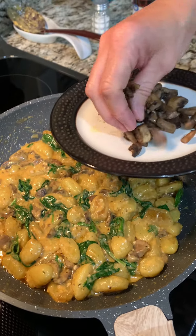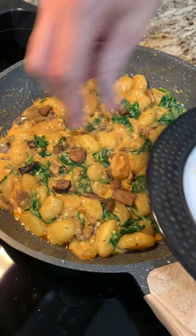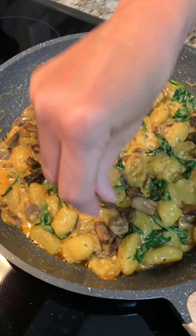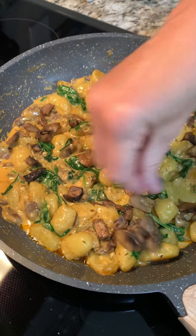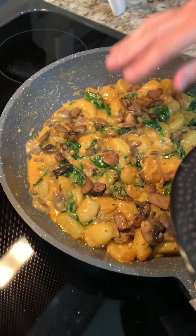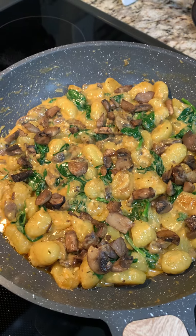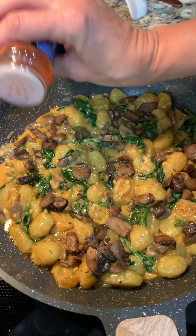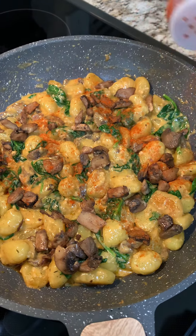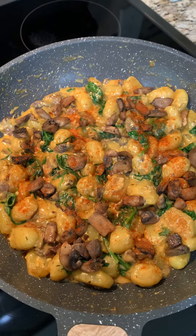Now we're gonna add those reserved mushrooms right on top. This smells so good — I really wish you could smell this. It smells great and looks really good. Now we're gonna add a little more of that paprika, just to add a little more color and flavor. Look at that — it looks great. Oh my goodness, I love it.